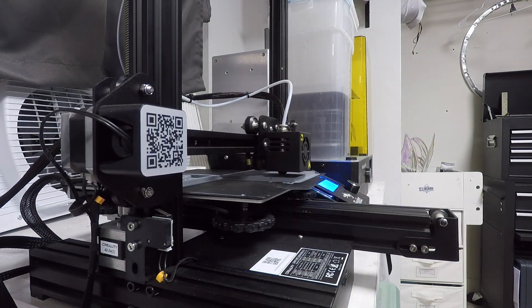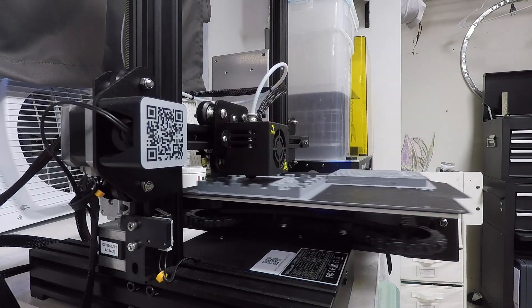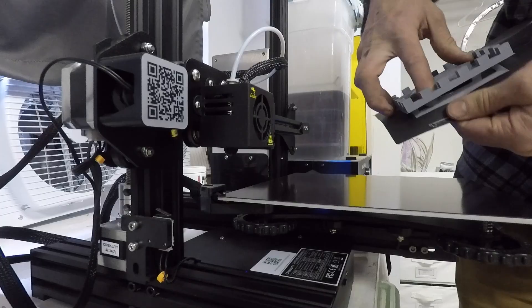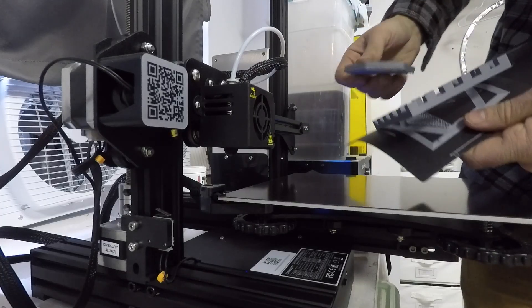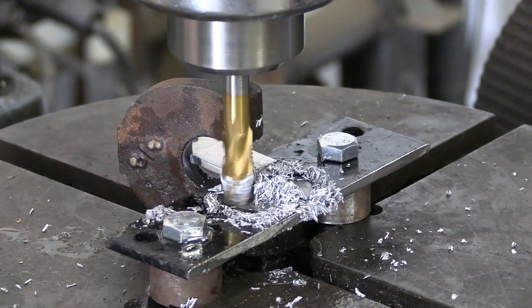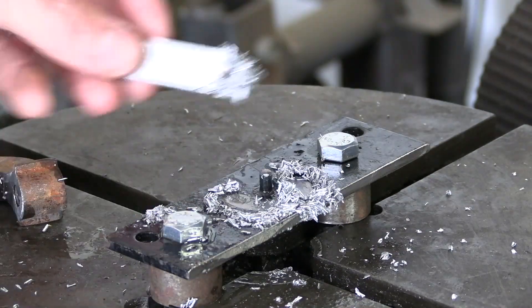I printed out the first prototype of the top using a very cheap PLA printer. My wife had bought this printer on sale about a month ago and I don't think either of us had actually used it up to this point. I was concerned that printing the swing arms wouldn't be strong enough, so I actually cut some on the mill out of aluminum.